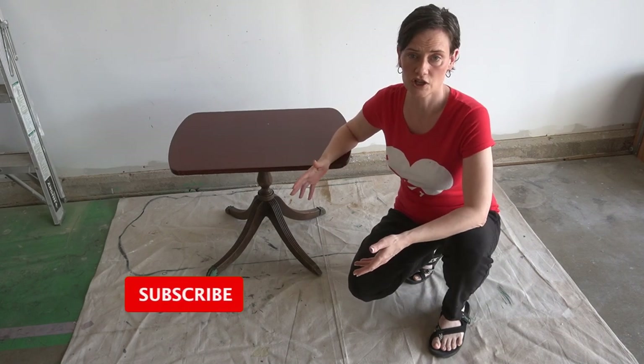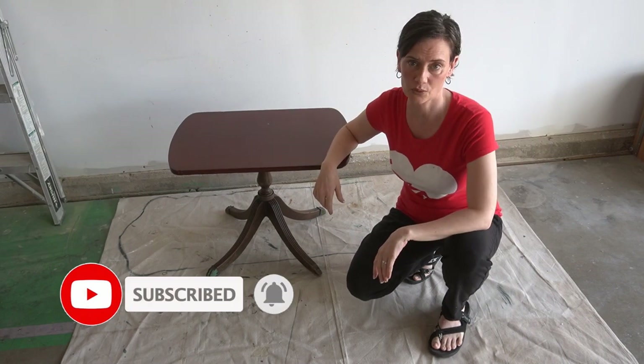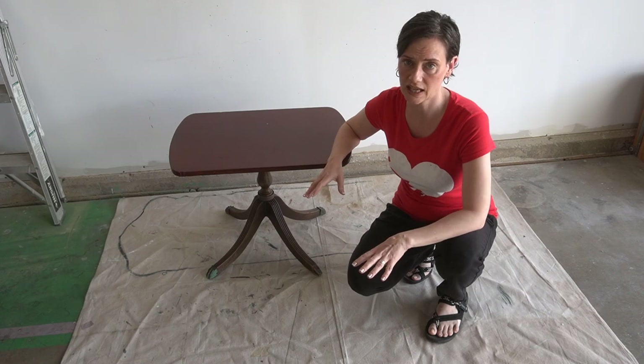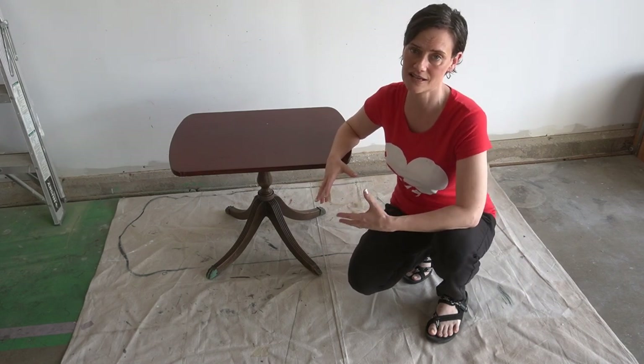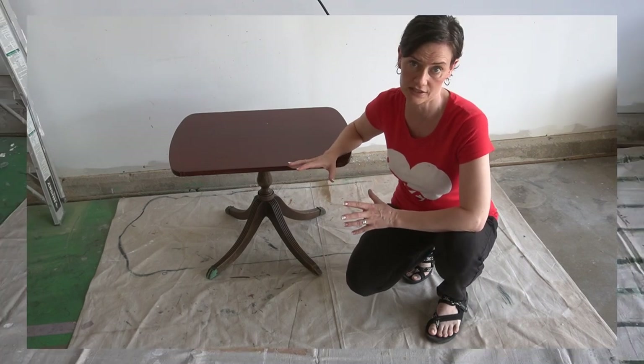So if videos like this one are your jam, don't forget to hit that big old red subscribe button right down below. I'm just going to get started on this piece right away, giving it a solid clean and then I'm going to take this thing apart and start assessing all of the individual pieces to see just exactly what I need to do.